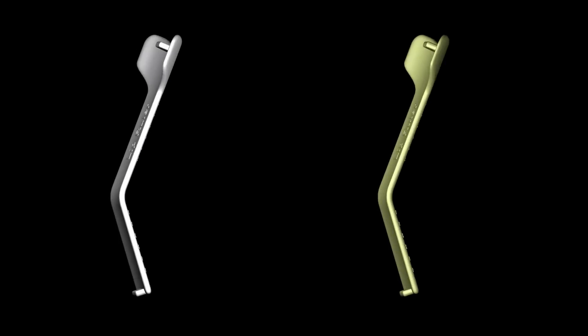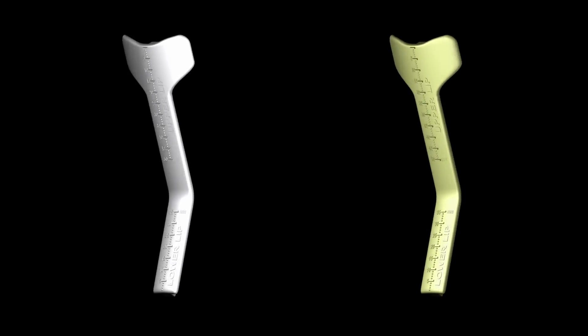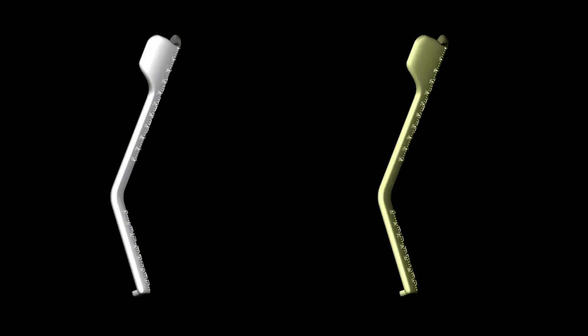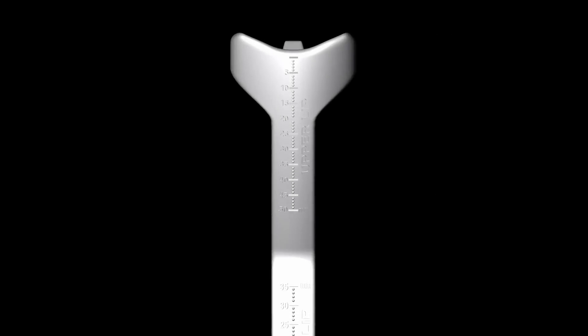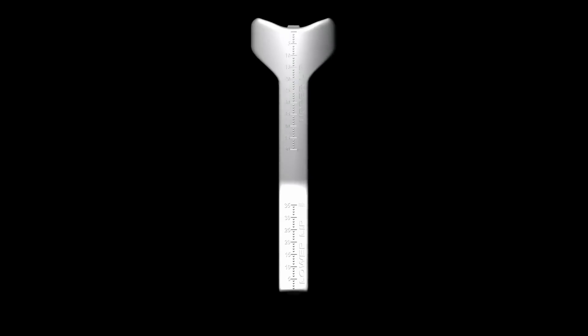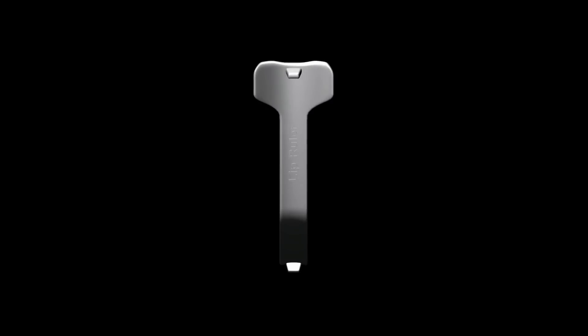The lip ruler is available in both white and yellow colors, with white recommended for the dental practitioner and yellow for the laboratory technician. On the aesthetic lip ruler, there are both maxillary and mandibular millimeter gauges to facilitate recording. Note there is a horizontal projection on the upper and lower back half of the ruler. This projection acts as a rest on the pre-maxillary ridge crest and the pre-mandibular ridge crest to secure the ruler during measurement.